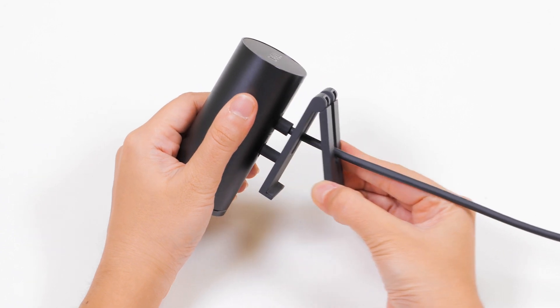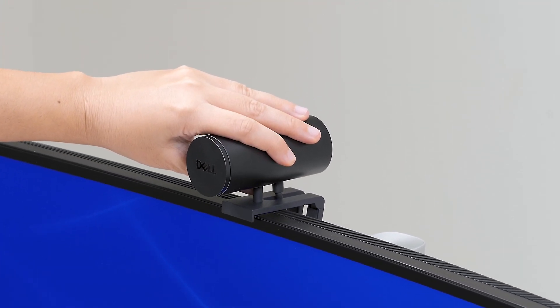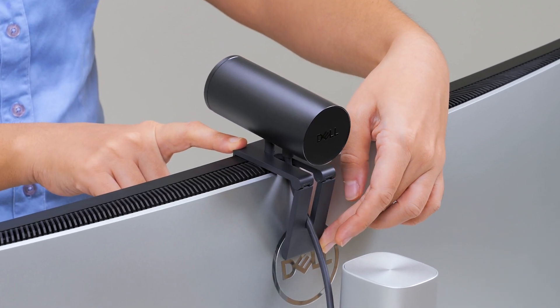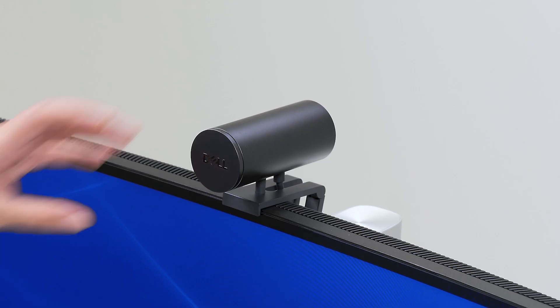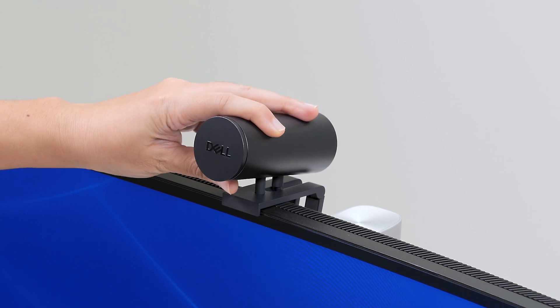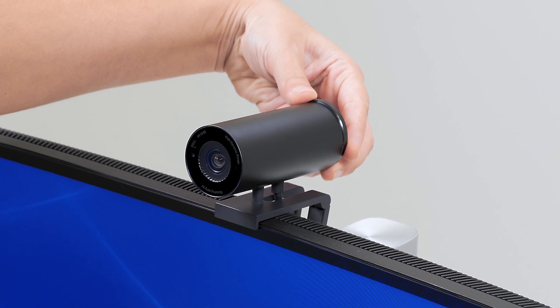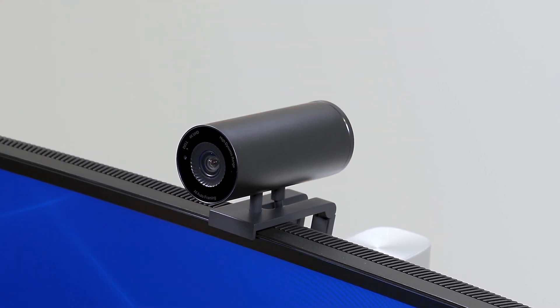Open the base of the webcam mount and then place the webcam onto the monitor. Adjust the webcam so it sits well on the monitor. You can tilt the webcam up and down to adjust the frame. Next, remove the magnetic lens cap from the webcam and attach it to the back of the webcam.